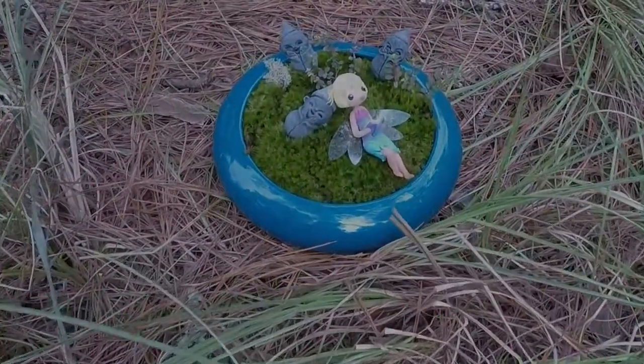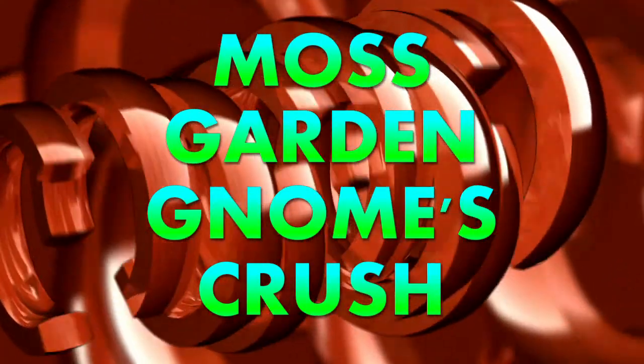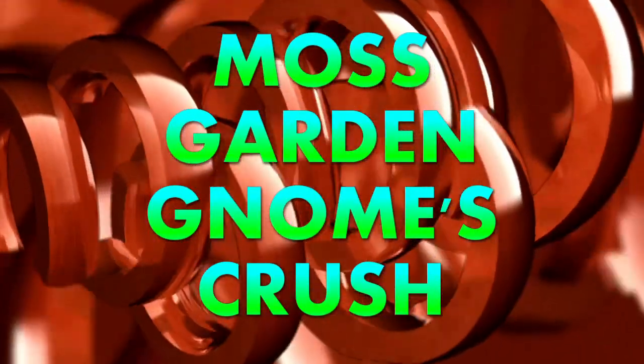Today let's make a moss garden and the figures that inhabit it. Moss Garden Gnome's Crush.